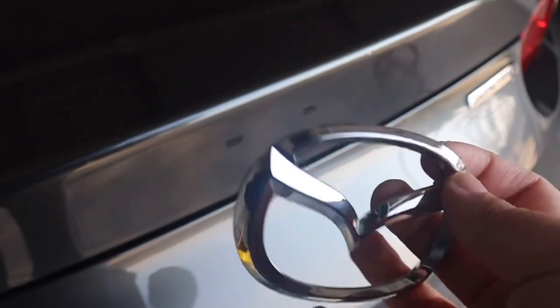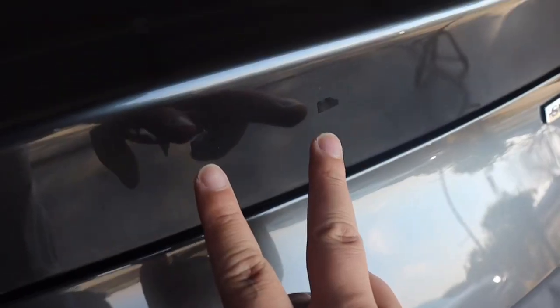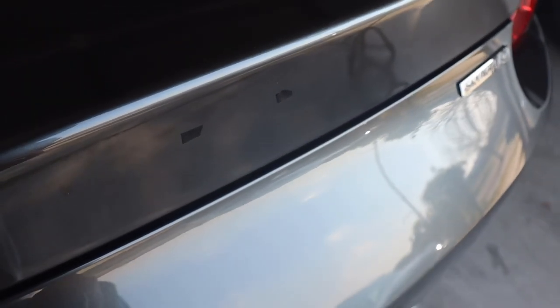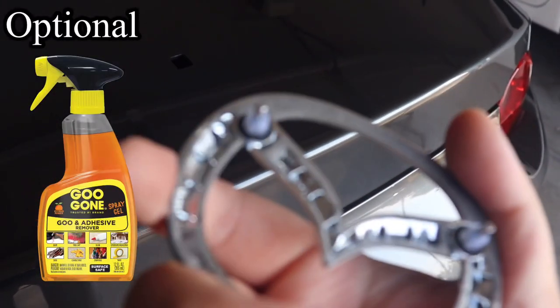To remove the emblem, you just use the fishing line and rub it inside here — there's 3M tape holding it in. There are also two holes right here which I cover with electrical tape so water won't get in.